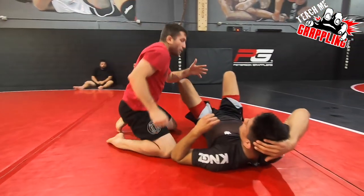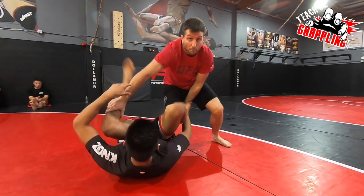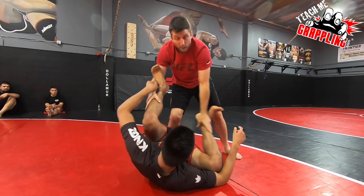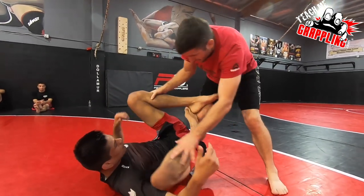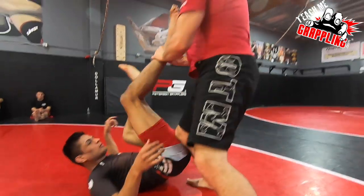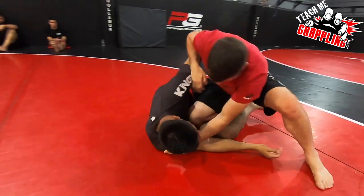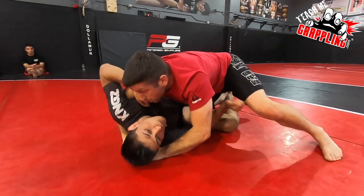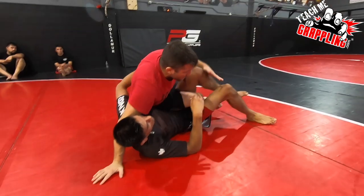Remember, we're trying to pass the guard. Passing the guard is a complicated thing for some people, especially at high levels. You're dealing with these funky guys with their crazy legs like Eddie — it's tough, it's not easy. So as I'm leg dragging and moving, we end up in the half guard. I'm trying to pummel. He's trying to pummel. He doesn't want me to get the underhook. I hit the back step and we end up in this position.